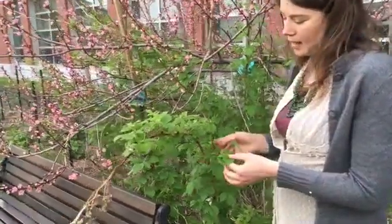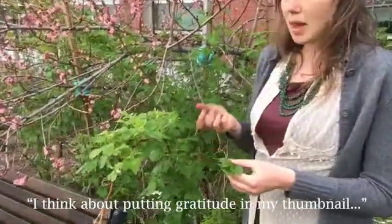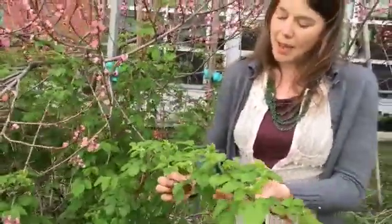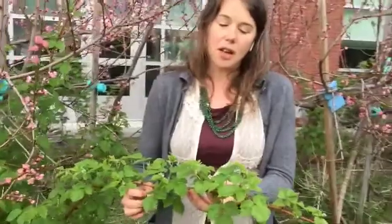Whenever I harvest from a plant, I think about using my thumbnail as I'm pinching off raspberries. If you don't have a thumbnail or it's a plant that's a little bit tougher, it might be a good idea to use scissors or even a pair of garden snips to harvest in a way that minimizes damage to the plant.